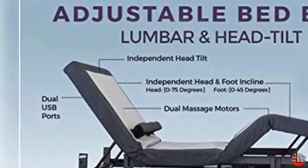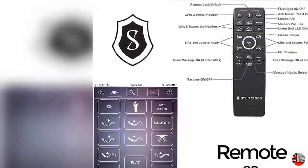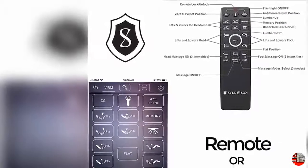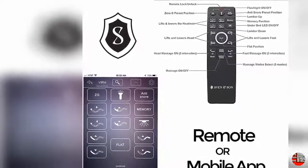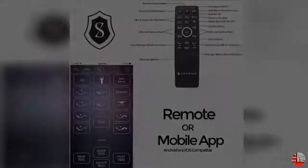Storage Bed and Platform Compatible, Zero Clearance, Emergency Power Down Feature. Dual USB Charging Stations per base. Interactive Massage Units with Multiple Level Massage — Pulse, Wave, and Full Body Vibration. Mattress Retention Bar System.